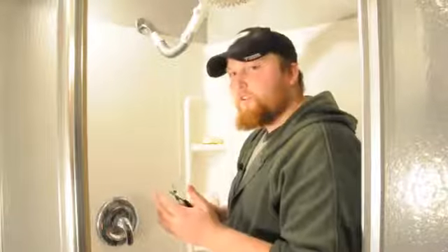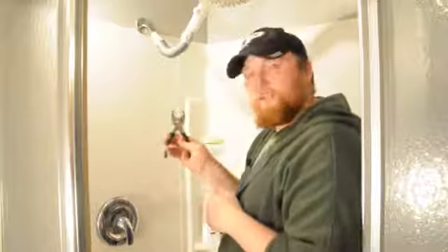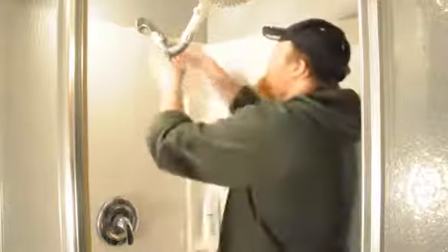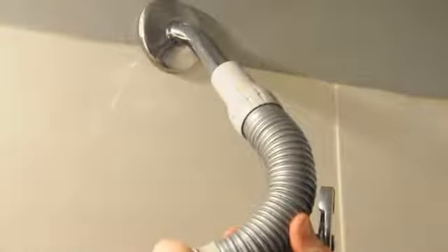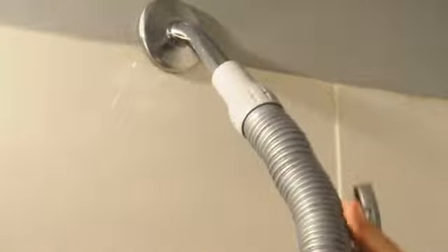The first thing you're going to do is remove the old shower fixture with your standard pair of pliers. Do this by turning counter-clockwise until the shower fixture comes off.